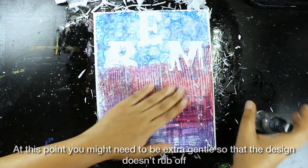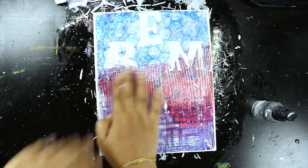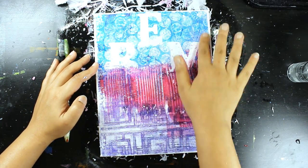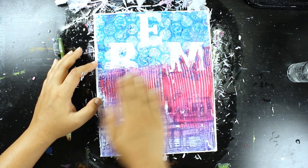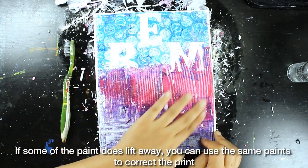Why do this instead of tissue paper? It has a slightly different texture to it, and I love how it feels and looks — it gives a different effect compared to tissue paper. If you're not comfortable doing gel transfers, then you can try transferring your designs using tissue paper as well.